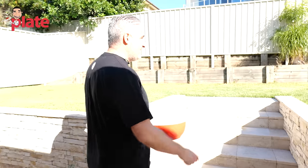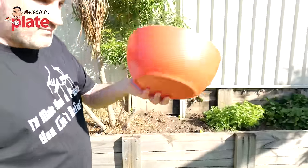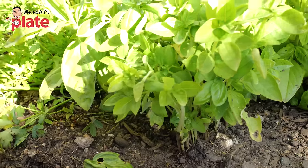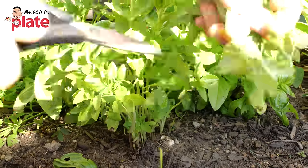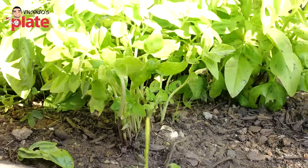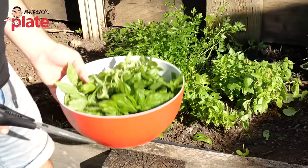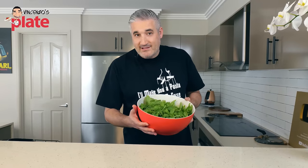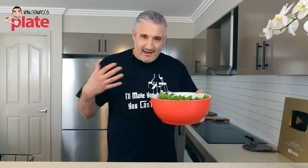This is my backyard, and that's where the basil is, together with the parsley and the strawberries. Here I have a bowl where I'm going to put the basil. Using scissors and cutting it at the bottom, we give the basil a chance to grow again — that's how nature works. I'm going to fill this up. We do want to wash the basil because of soil and insects, so it's always good to have a nice wash.